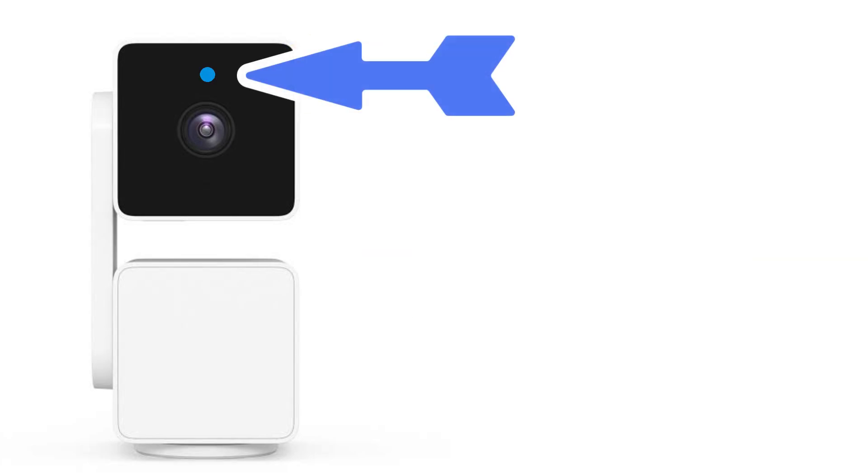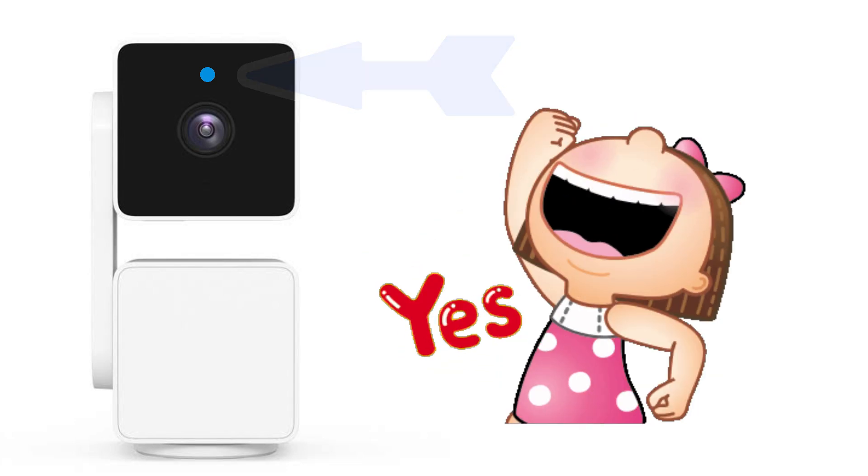A solid blue light means the camera is working properly. If you see any of these lights, you know exactly what it means and can take an appropriate action.